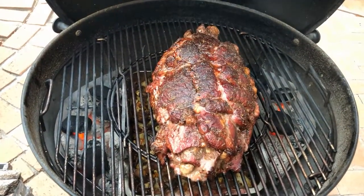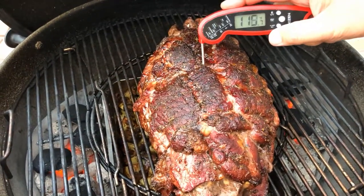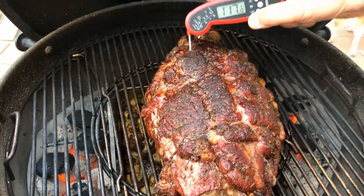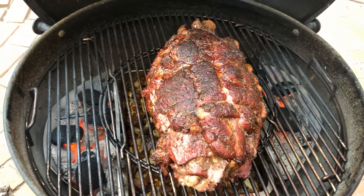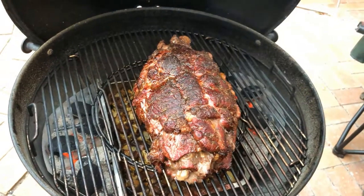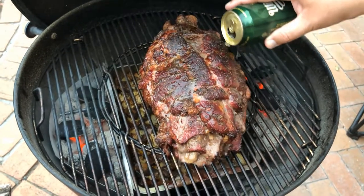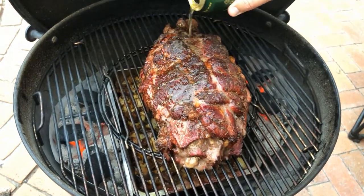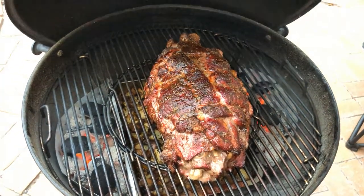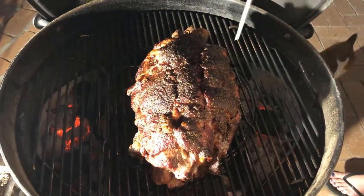One hour later, grill still running at 150 degrees Celsius — time to check the temperature. Still a little while to go; I'm aiming for about 135°C, a medium rare. Whoops — closed it but forgot to add some more moisture, so I'm adding more beer to prevent it from drying out. Closing the lid for another 45 minutes.